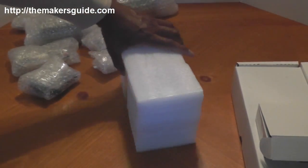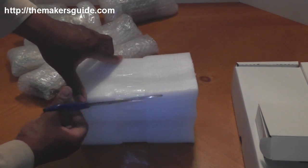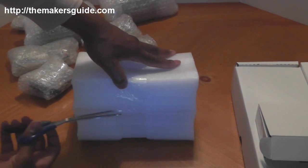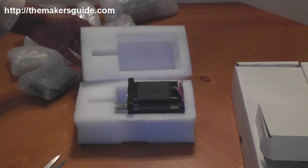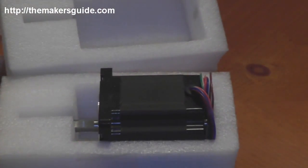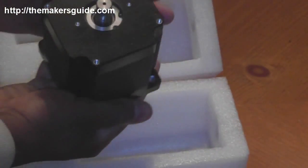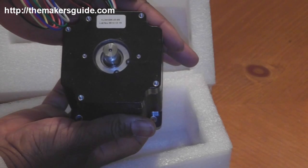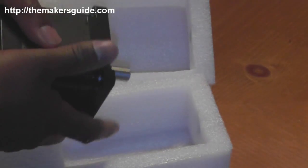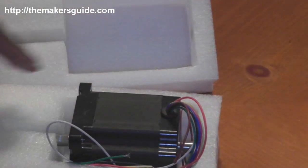Not really sure what's in this big styrofoam bundle here, let's open it up and see. It hinges in the middle down here — whoa. That is a big stepper motor. This is the NEMA 34 stepper motor. It's got 900 inch-ounces of torque, and it is not a toy.